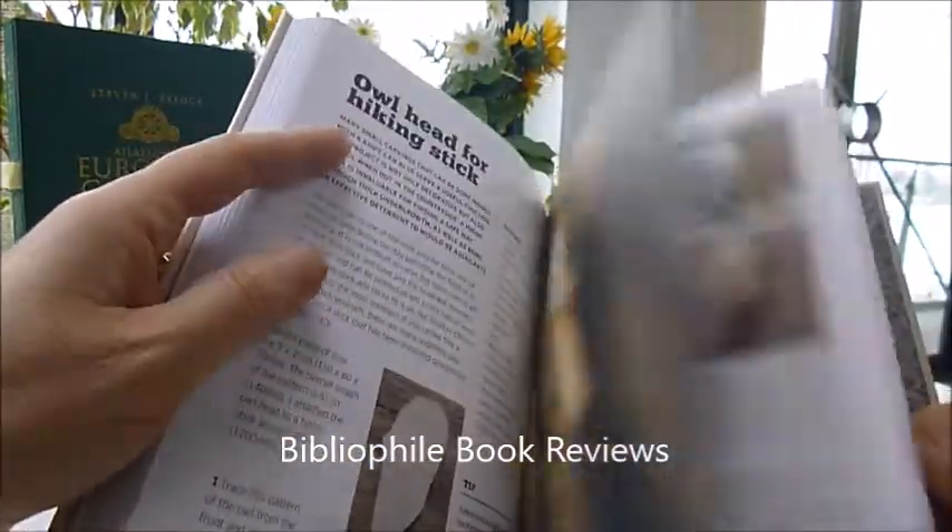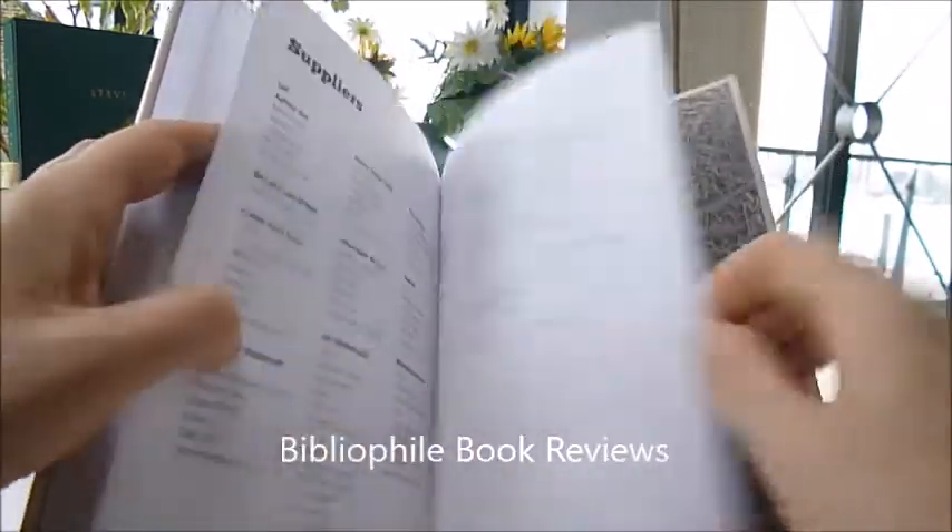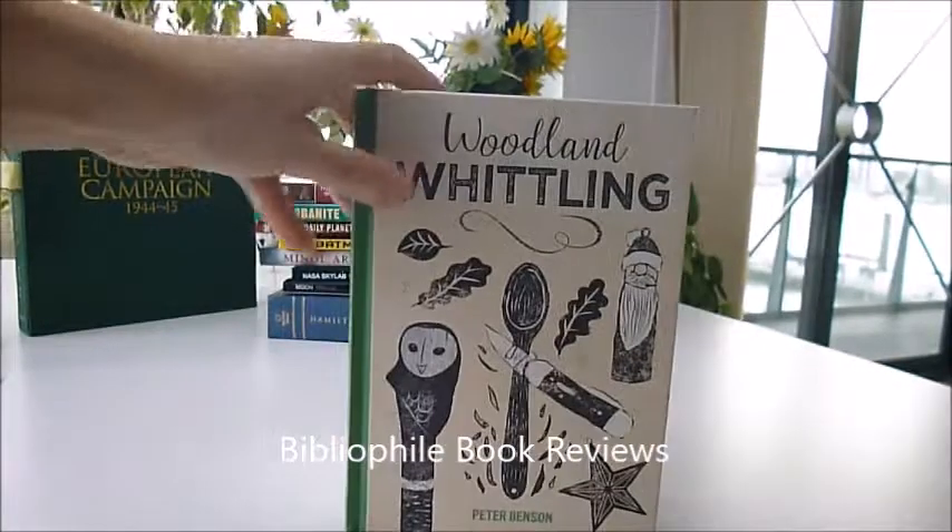Little piggy — there, beautiful. 144 pages, look at that. Available through bibliophilebooks.com — Woodland Whittling.